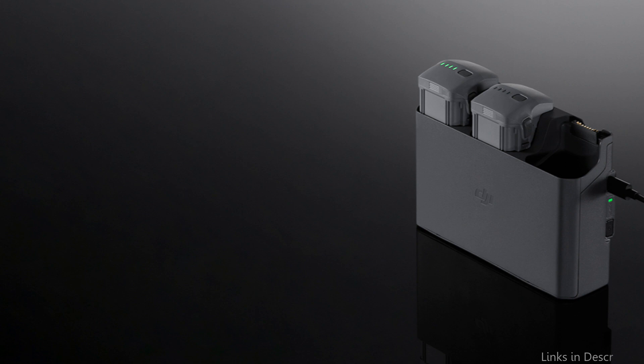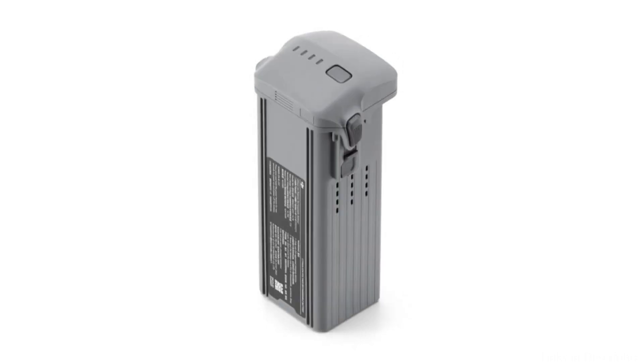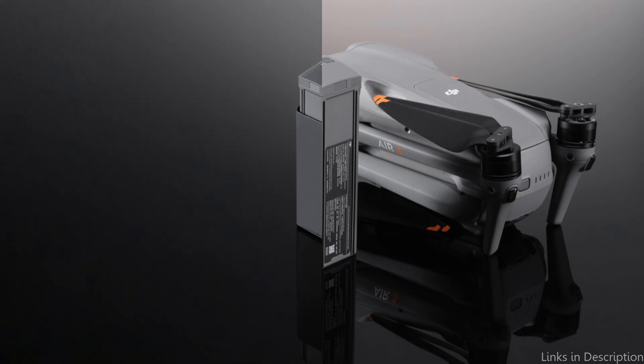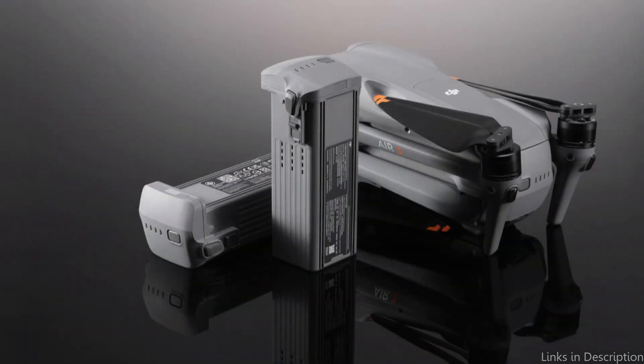It allows the Air 3 to fly for up to 46 minutes, giving you enough time to explore, create, and take the pictures you desire in one flight. The official DJI Intelligent Flight Battery's intelligent charging and discharging capabilities are one of its most notable features — the battery automatically optimizes the charging and discharging process based on its own power levels, prolonging the battery's lifespan while ensuring speedy and effective charging.